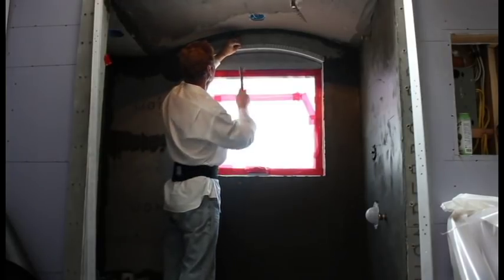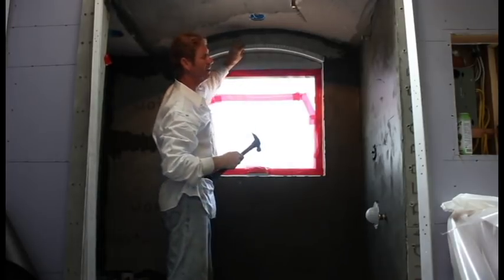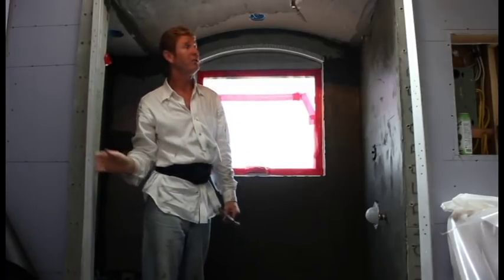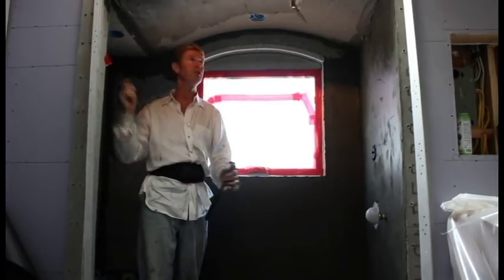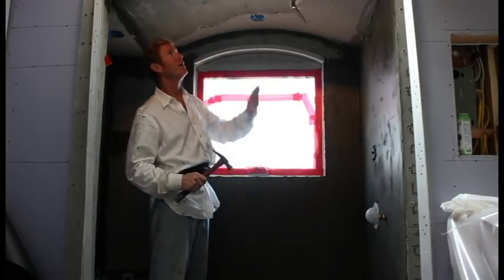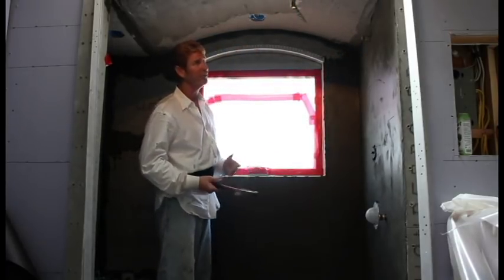Okay guys, we've almost got this licked. The hard part is doing the mesh and embedding it. The contractor just now brought me these corners, so that gives me a chance to finish up these bulls and put these corners on here. As soon as I've got these on, that's going to make my life a lot easier. Then I'll finish mudding it — about another half hour, 45 minutes to do the mud. The time-consuming stuff is embedding that mesh, but it's got to be done.